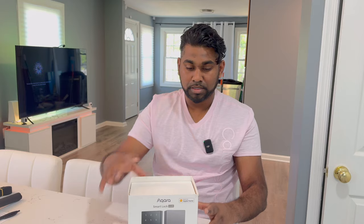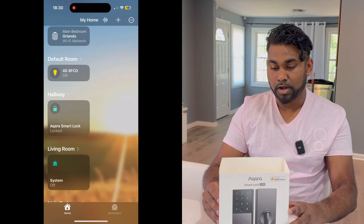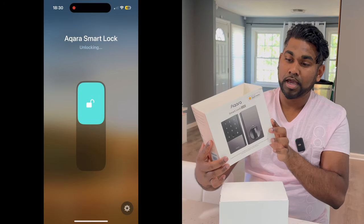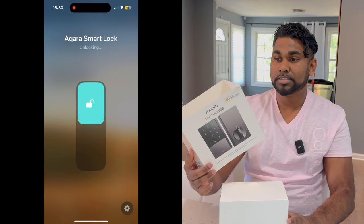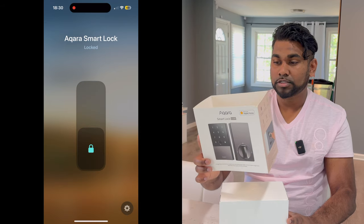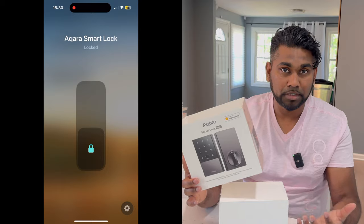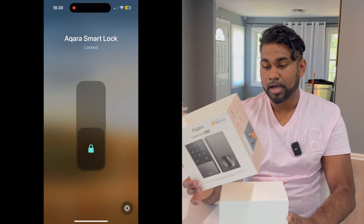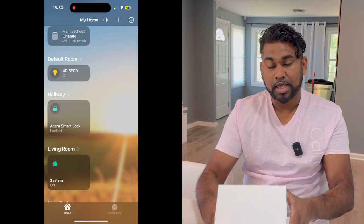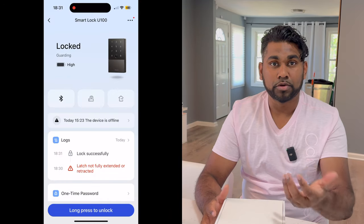The door lock is what excites me most. I've had this for a while and wanted to review and install it, so today is the day I actually put it to work — installing it on my front door. There are some exciting features I haven't seen from other companies: this door lock has an eight-month battery life, which is pretty impressive, and it has multiple ways of opening your door.